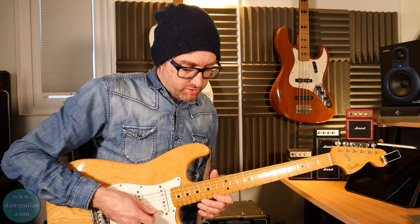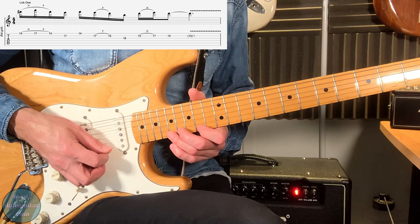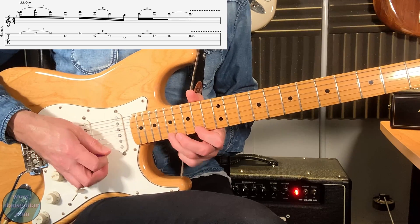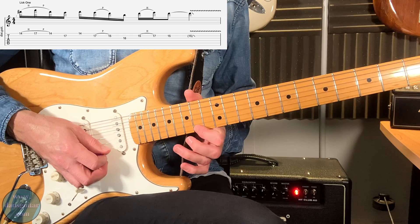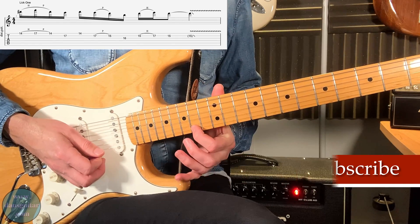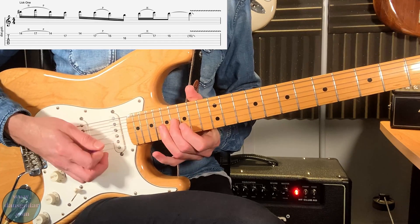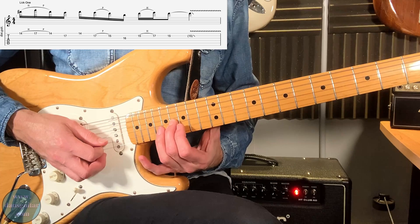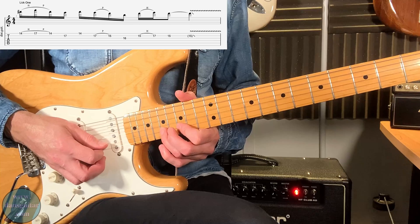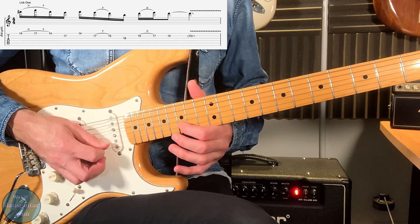The lick broken down: you've got 14, hammer on to 17, and then back off to 14 on that first string. Then it's 17 on the second string — I would use the second finger, so finger one, three, then back to one, and then the second finger. Back to 14 on that first string, then on to the second string again: 17, 15 pull off to 16 with the second finger on the third string. Back to 15, hammer on to 17 on the second string. Then pick the 15th fret and end it with vibrato.